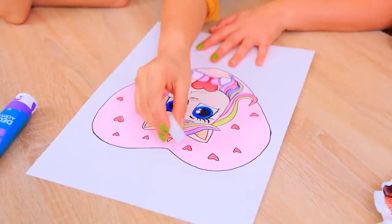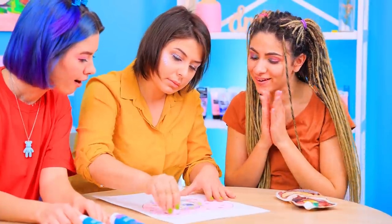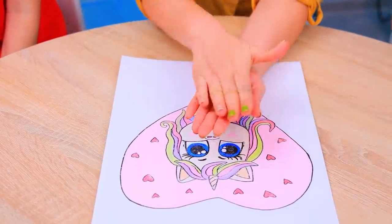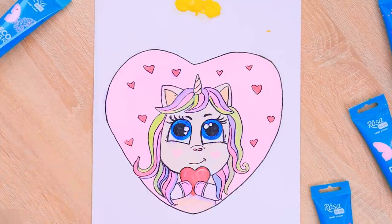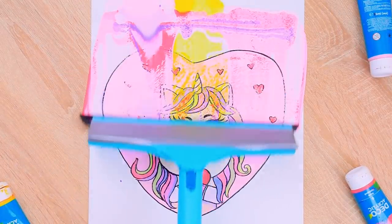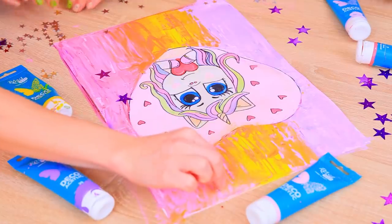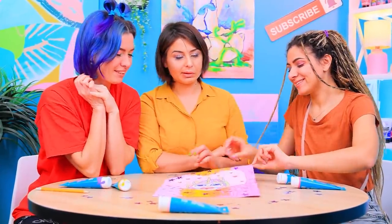Hi! We're going to need soap for this drawing, a wax candle, and acrylic paint! Coat a drawing of a unicorn with a layer of wax! Then apply a layer of liquid soap and let it dry! Randomly apply paint to the top of the sheet! Move the paint downwards using a window cleaning brush! Attach different stars! We made a magical unicorn!